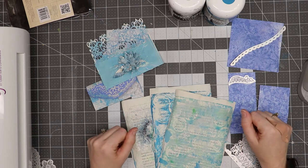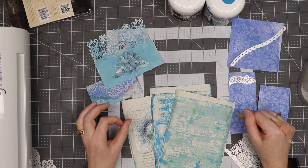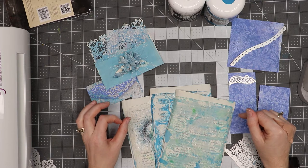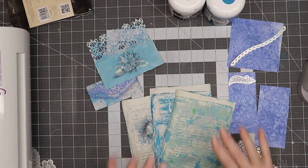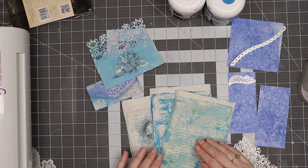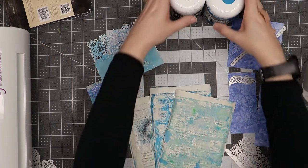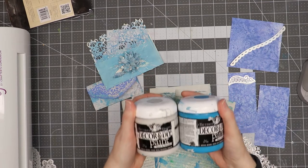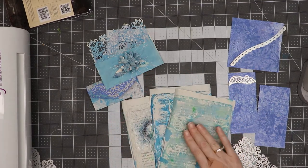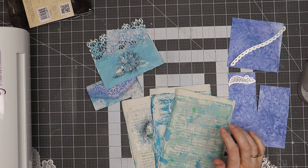Hello everyone, Linda Israel here. I'm part of the Thanks for Watching Art Blog Hop video hop that we're doing on YouTube. I decided I would share a little project with you. A couple of days ago I was making some gel prints using some of the Decor and DIY paint from Tattered Angels, as well as using some Tattered Angels Glimmer Mist and a little bit of some Color Burst.